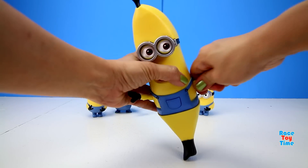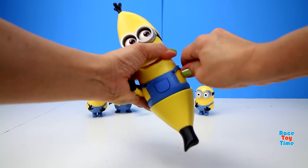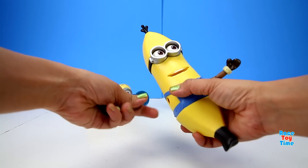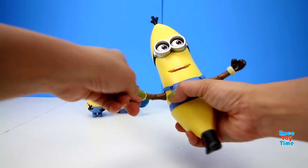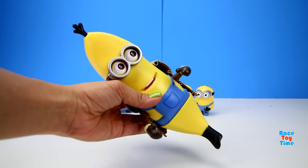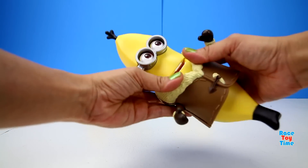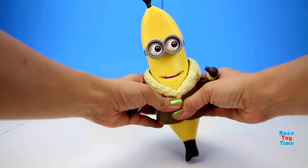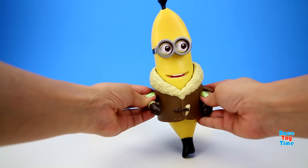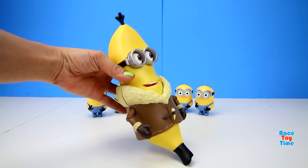Kevin wants to wear his arctic coat, so let's change the arms. Kevin says: 'Thanks, I appreciate that!' Here he is in his arctic banana look — this looks so cute, isn't it?